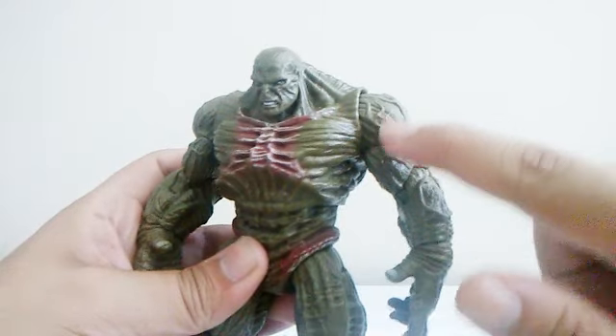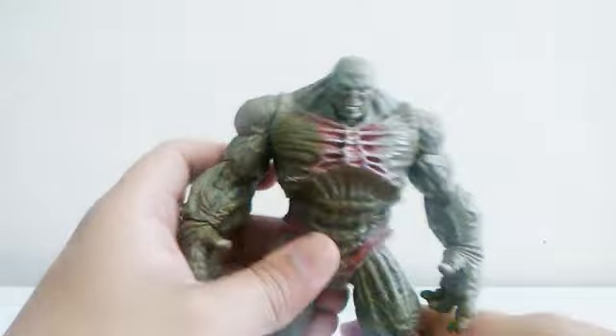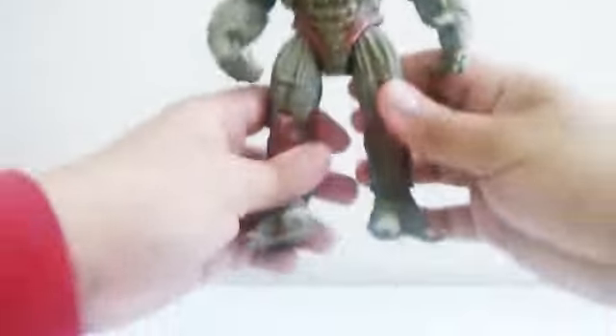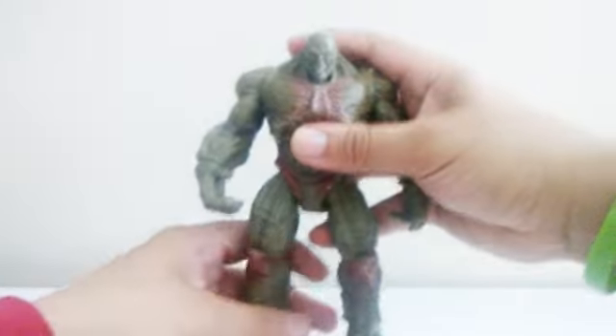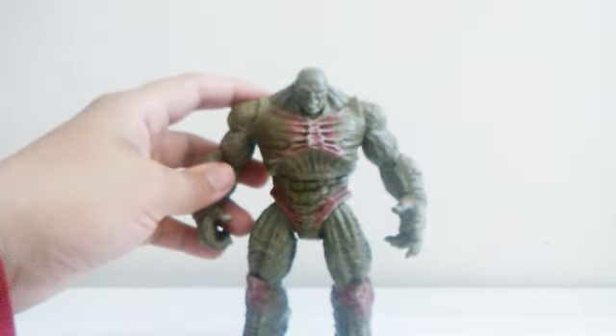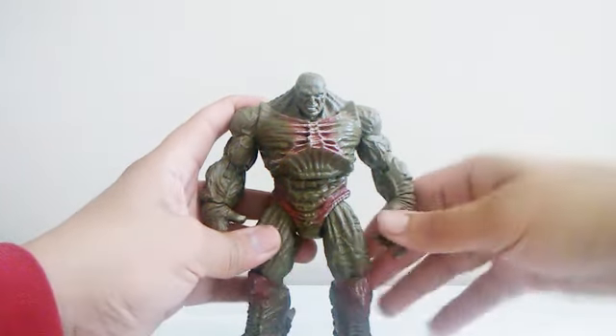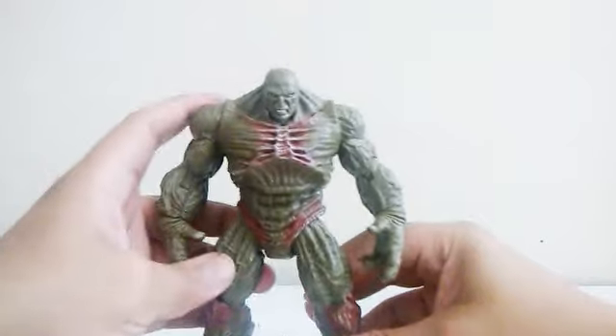There are veins on his shoulder, and also on the other one — tiny little veins around. This figure is amazing. I don't know why they did not do a wave of this guy. That would have been much cooler, but they didn't. I still love this figure.